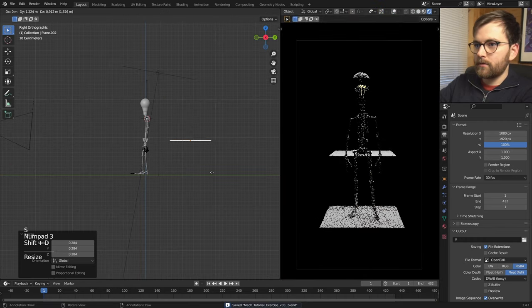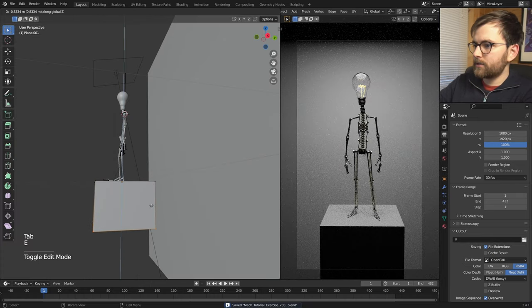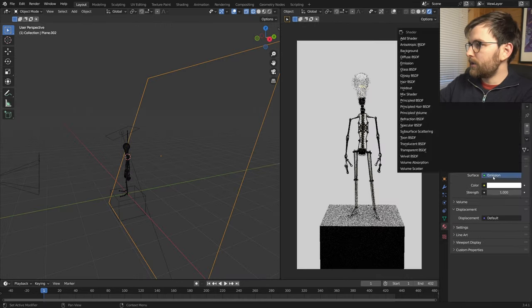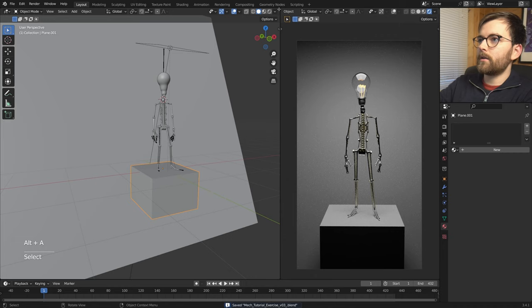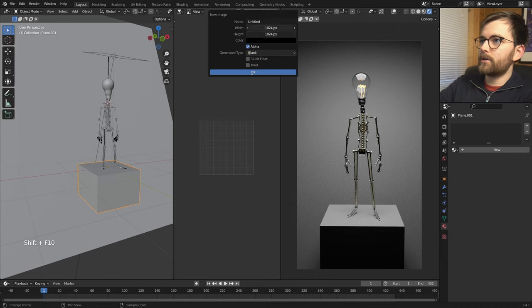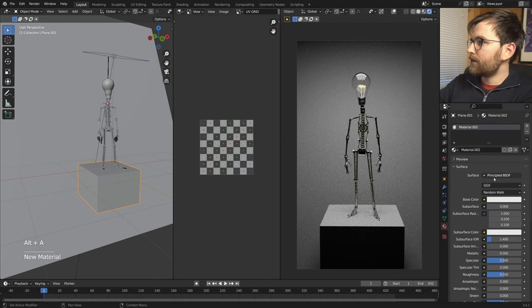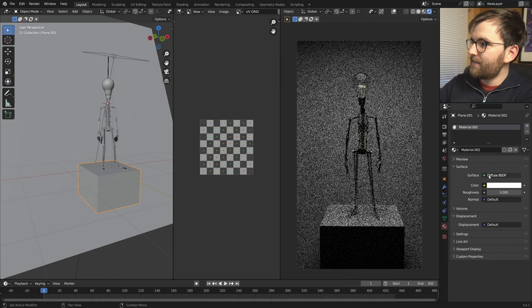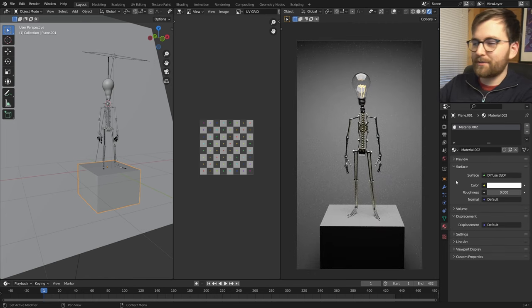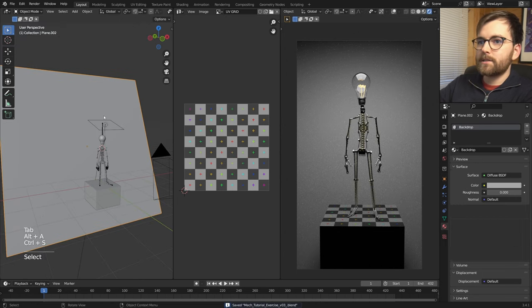Place the filament inside the light bulb. Set to Cycles and give the filament an Emission material. Call it 'emission', set the surface to Emission, use Blackbody color, and crank up the strength — maybe 2200K. It's probably a bit too big, so scale it down a little. You can probably make something more interesting inside there. Let's make a camera — Ctrl+Alt+Numpad 0 — and set a vertical format: 1080 by 1920, which is a great format for characters.